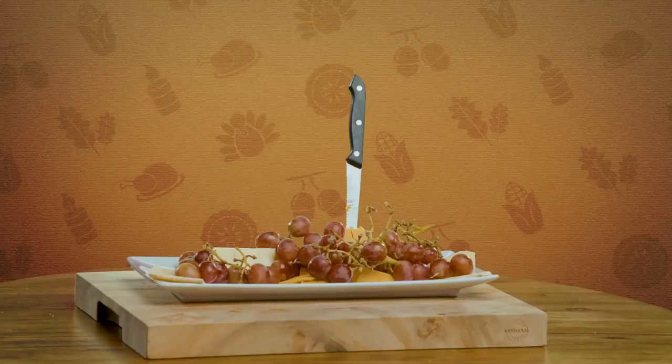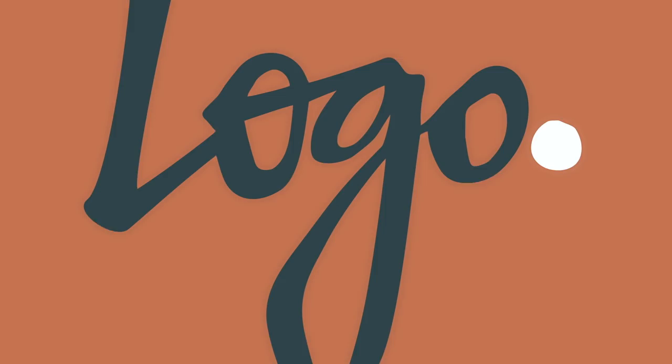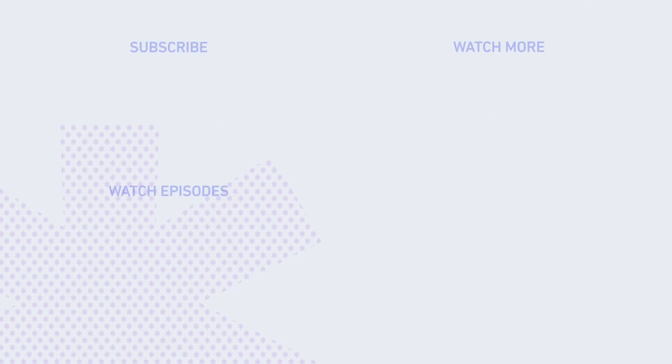We want to thank you guys so much for joining us for Holiday Hosting. We'll see you next time.